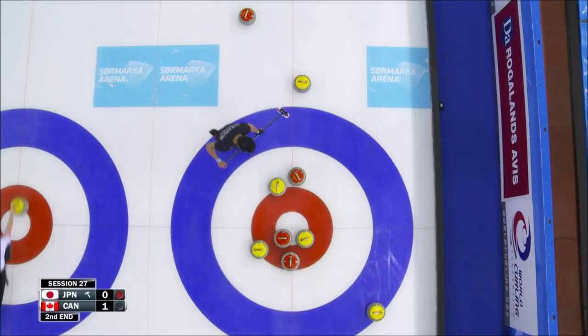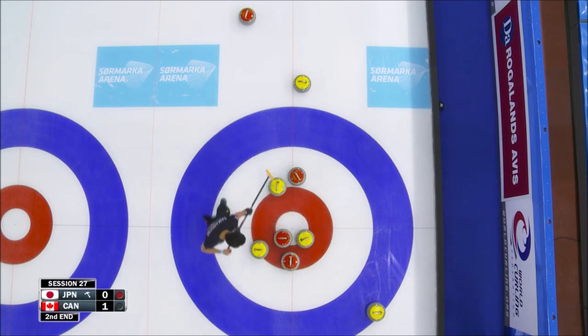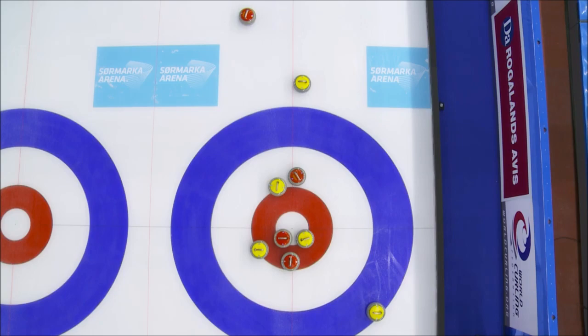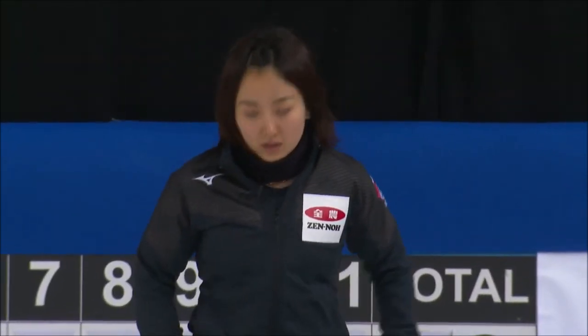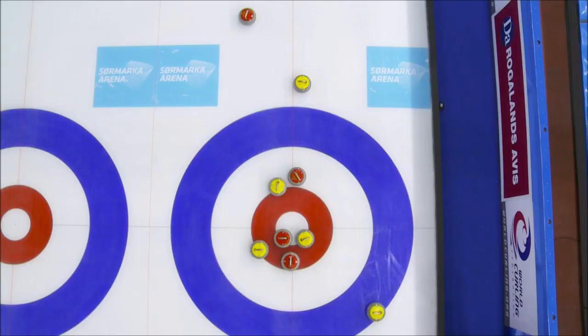Japan is sitting one, trying to figure out how they can maybe score more than one. Maybe just the draw, the inter-draw. They can curl it enough, or run the guard back, or just tap the yellow into the red for two.